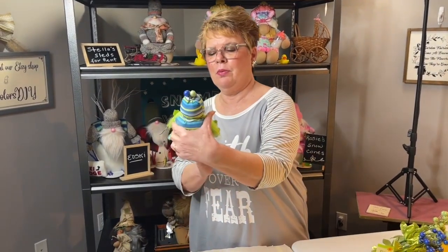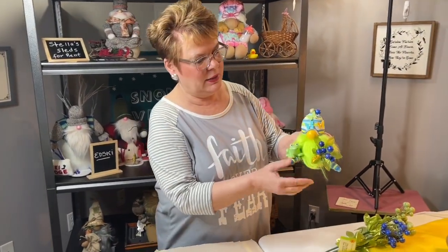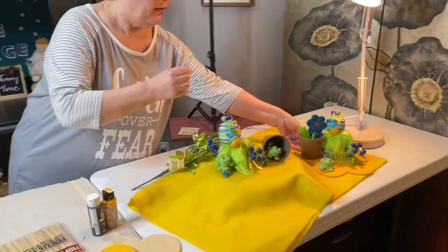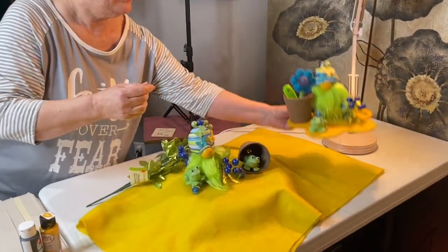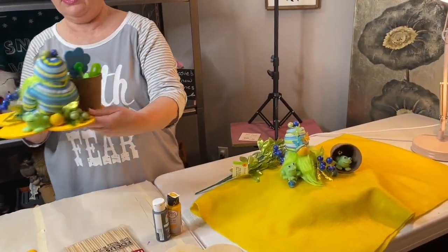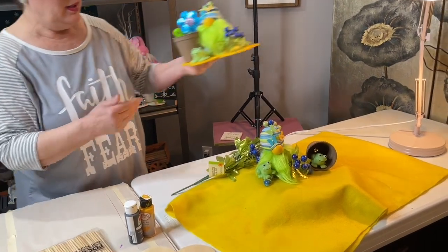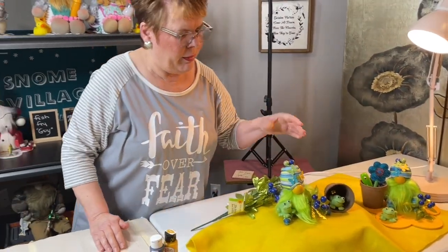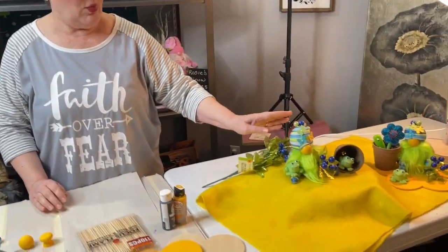A really cute little gnome, and also I'm going to be telling you that if you want to, you can go ahead and put him on a base like this and he turns out as a real cute little centerpiece maybe. I'll be telling you about how to do that, but we'll be making the gnome this morning in just a few minutes so I'll be right back with you.